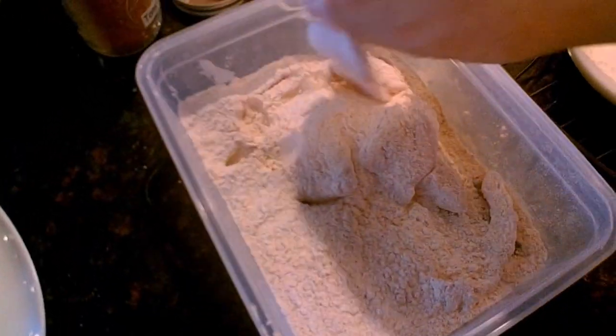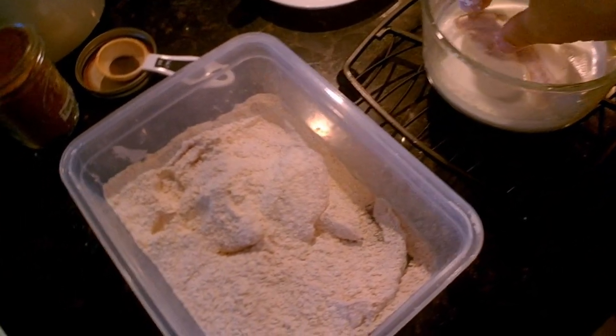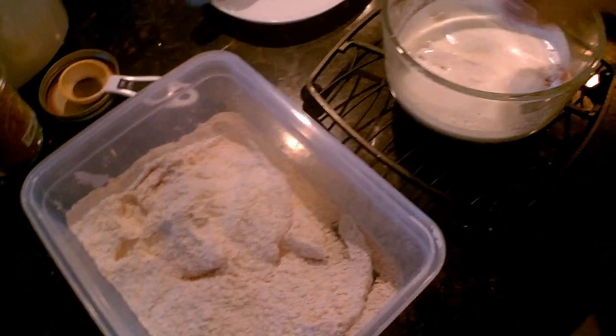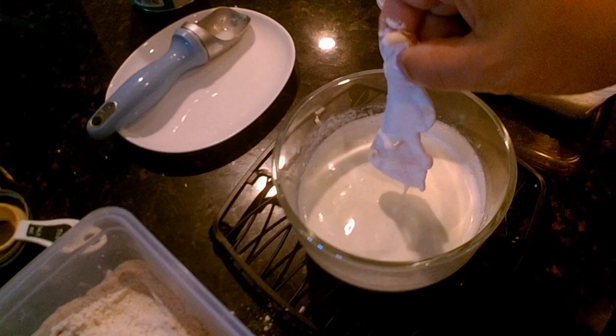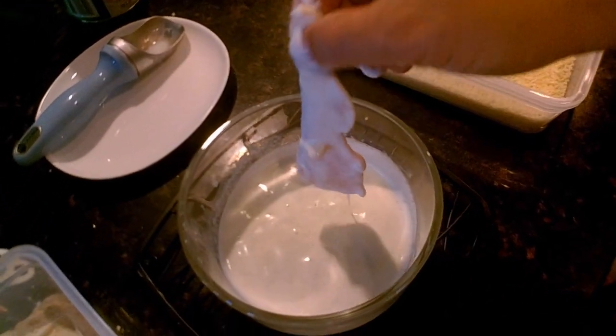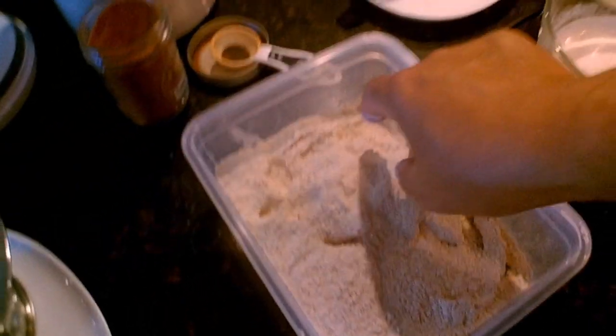Those fillets have been shaken up nicely, so I'm just going to take them out of the flour, dip them into the ice cream to get a little bit of ice cream on each piece of fish, then drain off most of the excess and drop it into the panko.